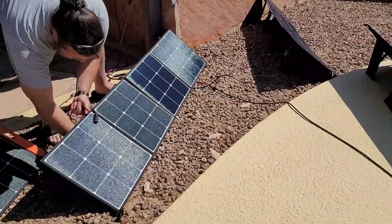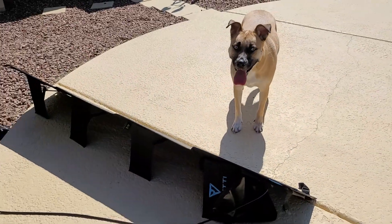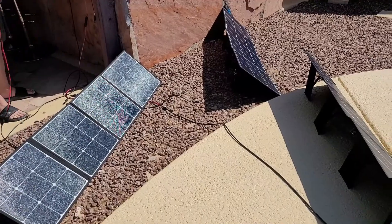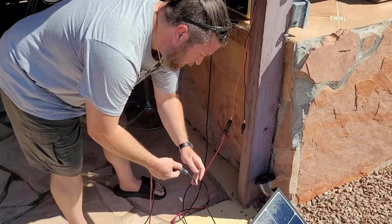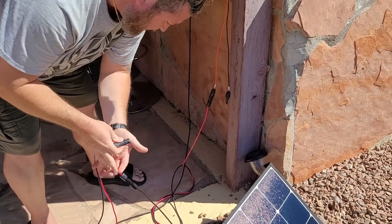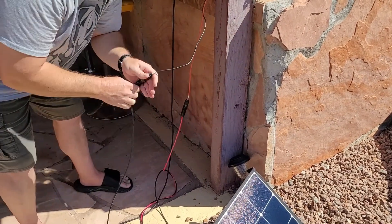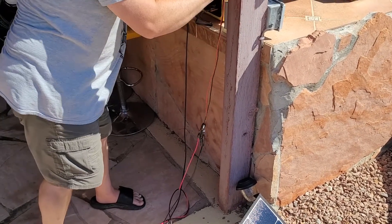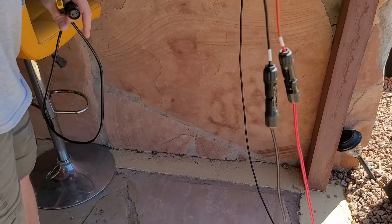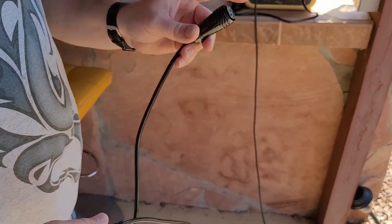They have these little kickstands on the back — you can actually see them on the panels that are already up. It's approaching 90 degrees right now, humidity probably in the mid-60s dew point, so it's kind of warm. Here's the negative MC4 connection from that panel over there — we're going to plug that into the positive of the one we just set up. And here's the negative to the negative, which wires all three in series. That connects to an XT90 connection.